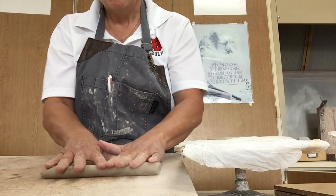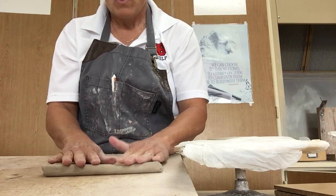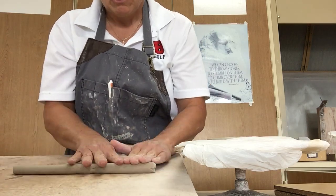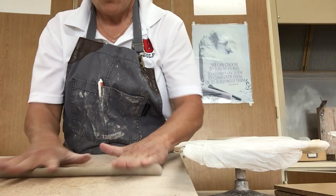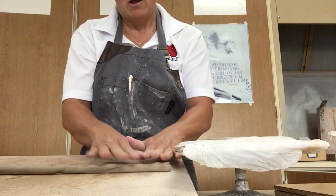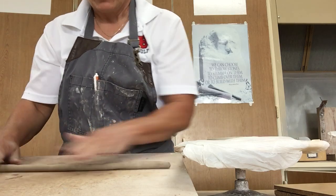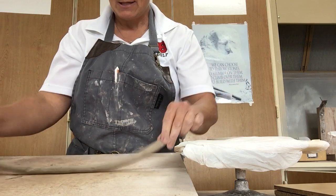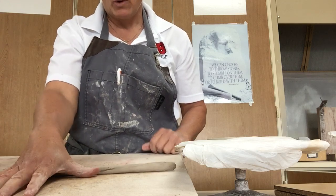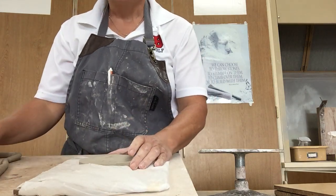You're going to start to get wobbly and you may have to do this two or three times — it takes some practice. If you feel that wobble, try to straighten it out. Make sure you're not going short — go all the way back and forth, spread your fingers out. What we're looking for is not a really thick coil, but not a super thin one either. Too thin and it's going to take forever to build; too thick and it makes the coil pot extremely heavy. You want about the size of your pinky — or maybe one of your fingers, not your thumb.